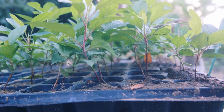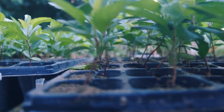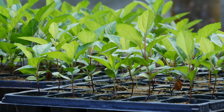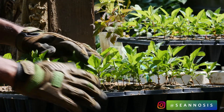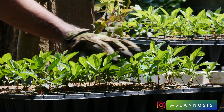Now it's been a few weeks and these are the results. As you can see all seedlings are doing very well — nice and healthy, very firm and very strong.